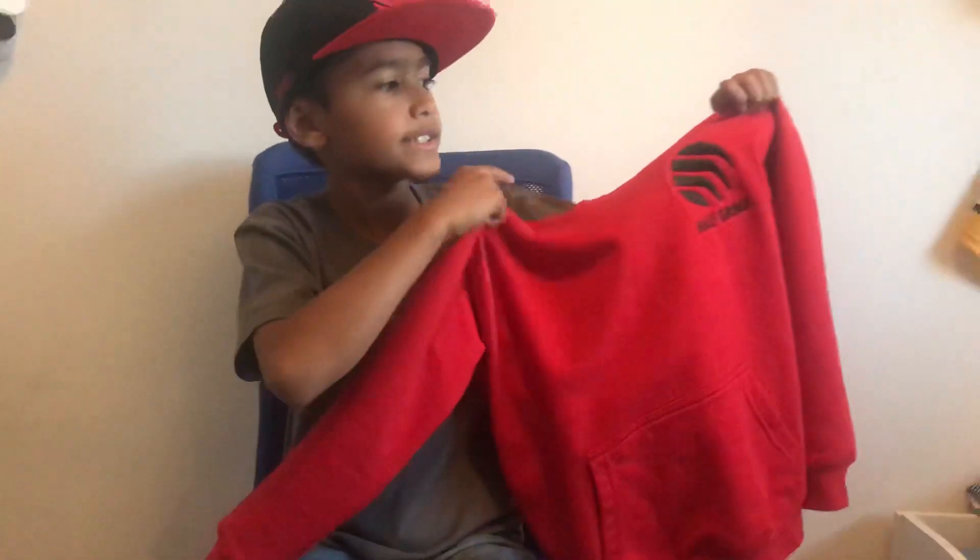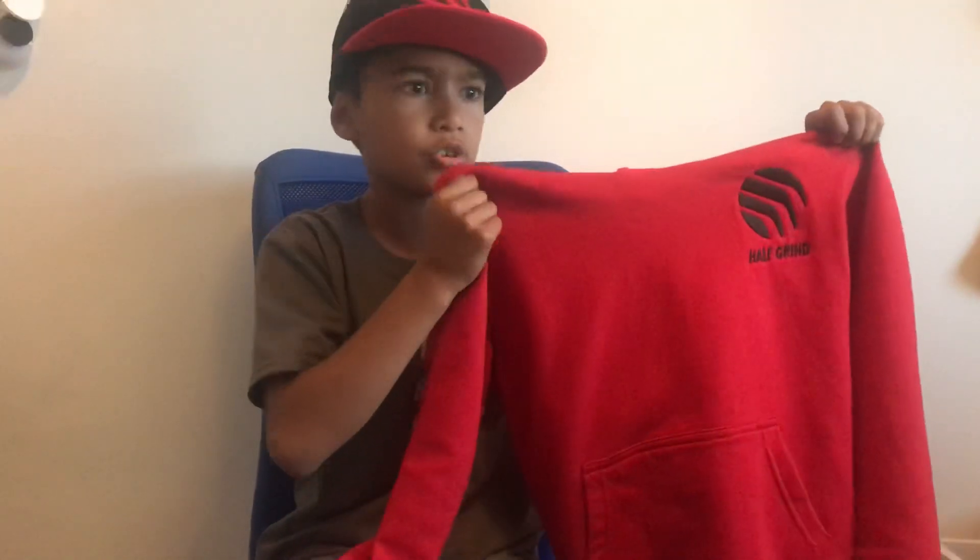I'm going to be talking about the Half-Grown hoodie. As you can see, the Half-Grown logo is in the top left corner.